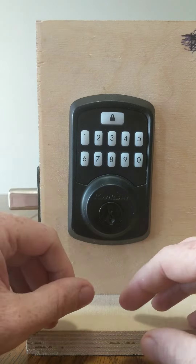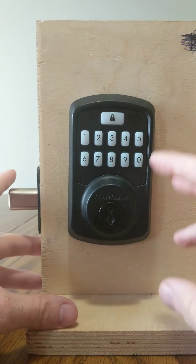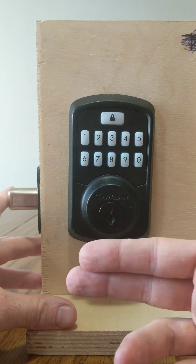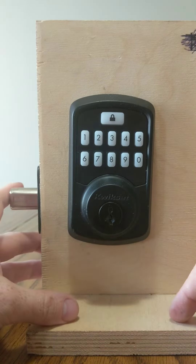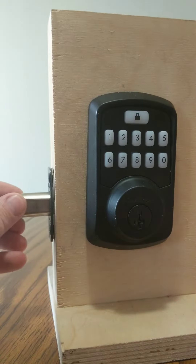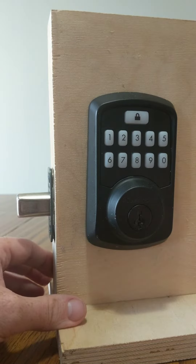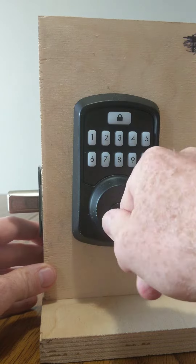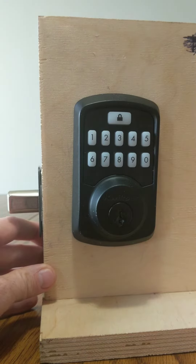In the installation process, whenever you have your lock fully installed, that will be a step you'll need to take to make sure it's going the right way. For troubleshooting, if it's ever locking or unlocking the opposite of what you want, typically you need to re-hand it. Or if you hear a clicking sound, that means you need to re-hand it as well.